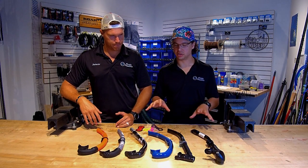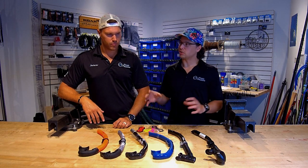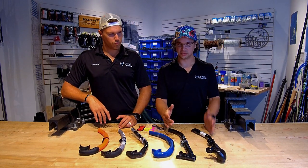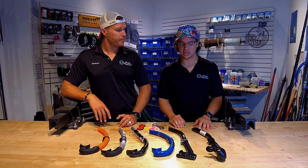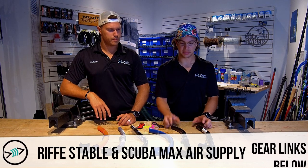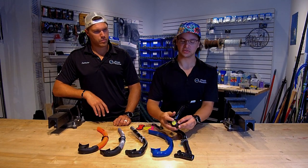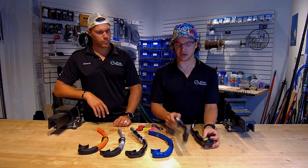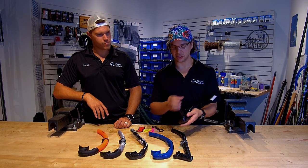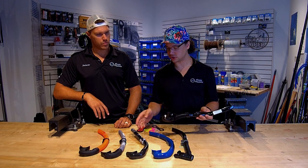We can start by showing the two main different types of snorkels that we carry. There is maybe another category of dry snorkel, but we're not going to get into those — that's not really the freedive world. So we'll start with the purge valve snorkels. We have two of them here: the Rife Stable and the ScubaMax Air Supply. What sets these snorkels apart from the rest is that in the bottom there's actually a purge valve — also a silicone valve.